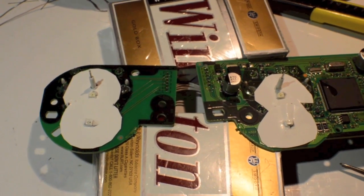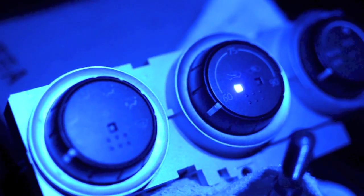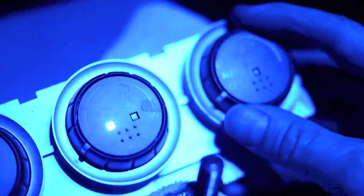Now it's time to put this back in the case. I kind of got out of sequence because my camera battery was dead, so I've done your center and your A/C lights.